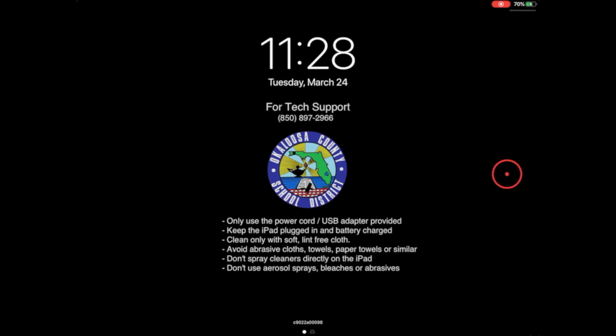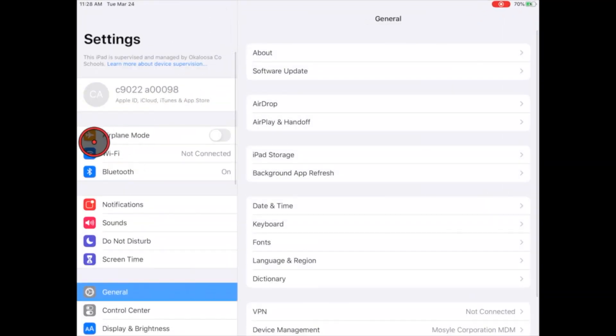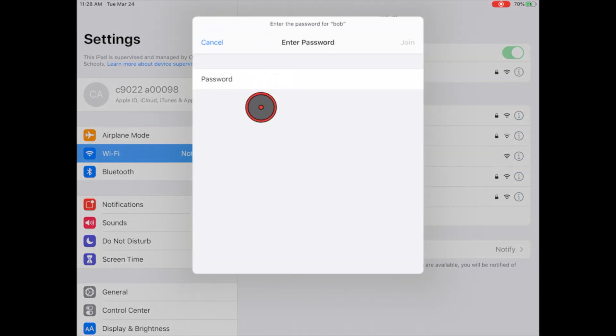Follow along with me as I show you how to connect your device. First, click on Settings on the home screen, then look for Wi-Fi and click on it. Your home network should appear here — in our case we're going to use 'Bob.' Enter your home network password if there is one, and then click the Join button.